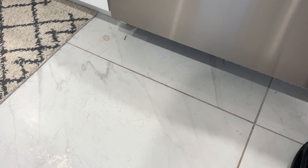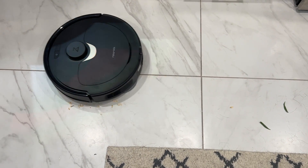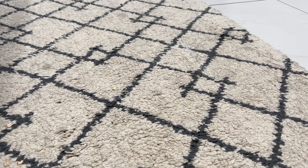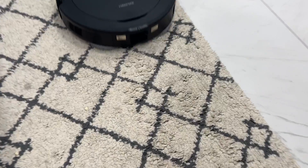How well does the Roborock Q Revo clean? I run every vacuum and mopping device through exactly the same tests, spreading flour, oatmeal, crackers, and extra dog hair on both carpet and hard floors. This vacuum worked like a dream — it was easily able to vacuum up all of my dedicated spills and did a particularly great job getting all of the flour from carpet fibers, which can be a tough task for a robot vacuum. It's possible to dial the suction up or down depending on how dirty your house is, which also adjusts the noise level, so you can run it on low during conference calls.